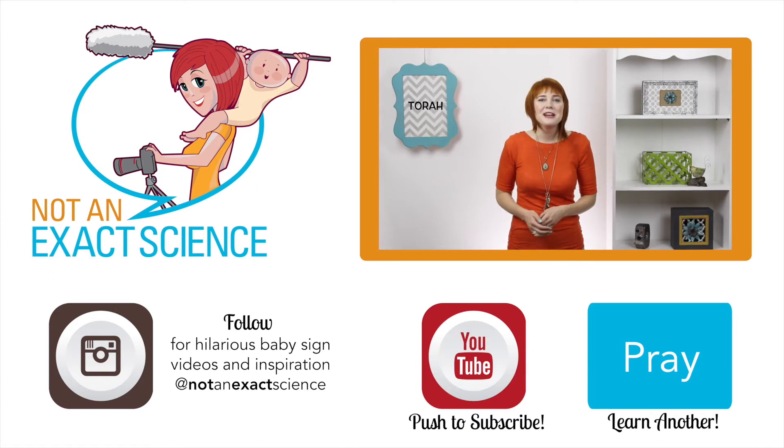If your baby learns to sign Torah, it can help transition your baby to when you're just reading the Torah, and you can remind them like, oh, we're reading the Torah together. Or your baby might want to ask to read the Torah with you. As you're consistent, your baby can make the association and then start signing.